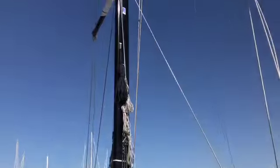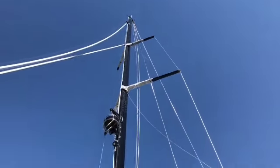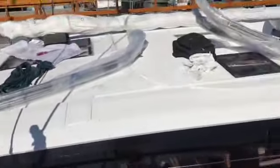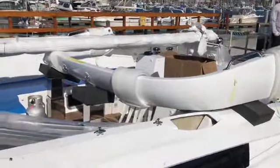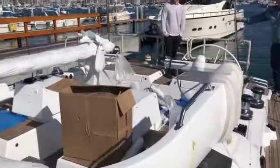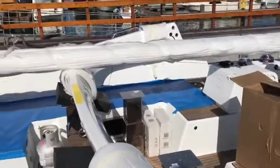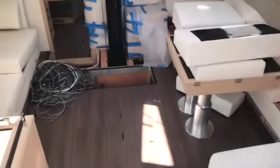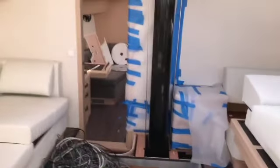Next things are backstays, and we'll be able to tighten up all of our adjustment points here. This was the mast boot that we were pounding in — you can see that nylon right between the mast itself.